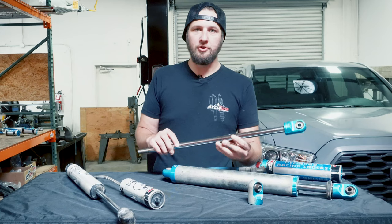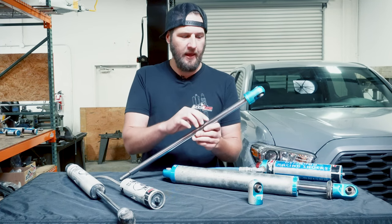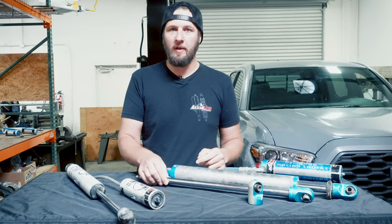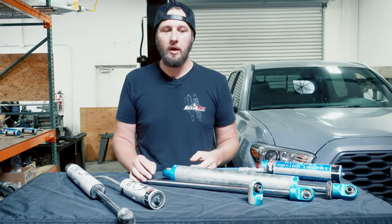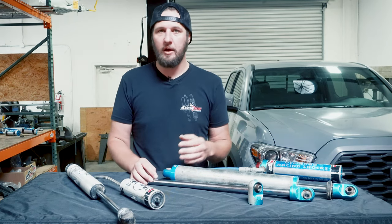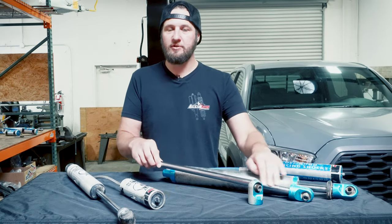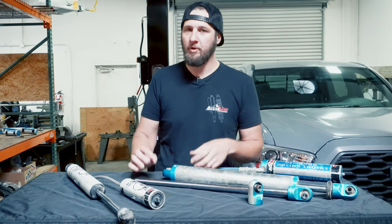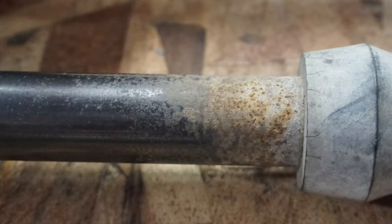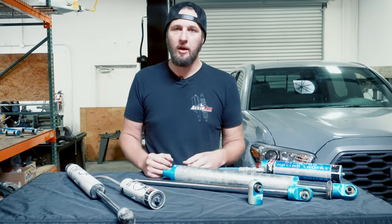Another intermediate problem that tells you your shock is coming due for rebuild is scratched and dented shock shafts. You can see here there are tons of little nicks and pits, and this can range from 'get that rebuilt right now' to 'it'll last a while longer' depending on the severity, sharpness, and location of the scratch. The more frequently that area goes inside the shock and the sharper it is, the less life you'll get. Any chips and scratches are wearing away your seals at the bare minimum, letting oil escape every time the shaft cycles. Damaged shafts — especially rust and sharp issues — should be sent in before they cause damage to other parts.